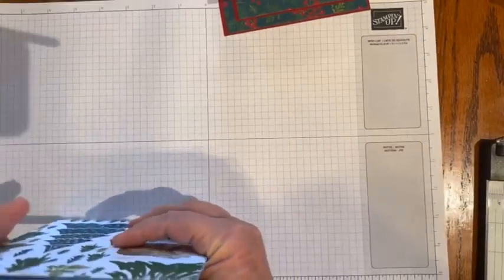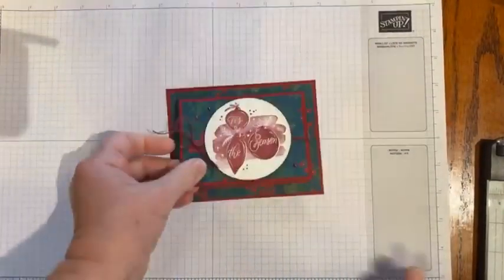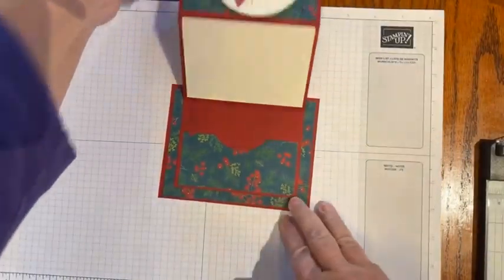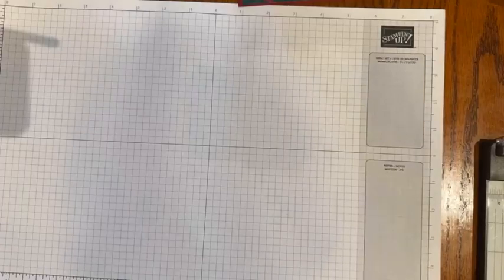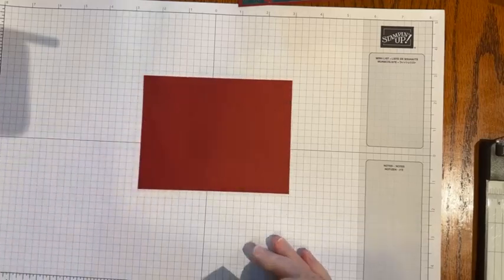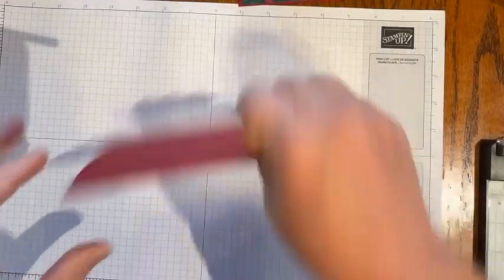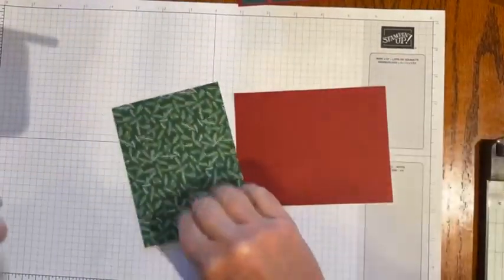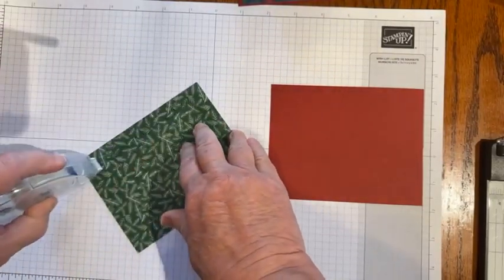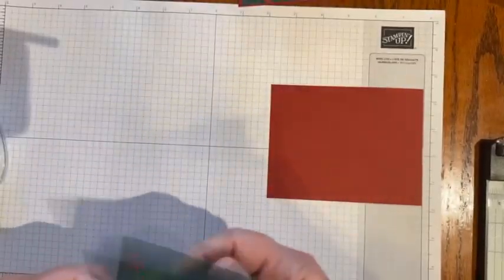Let me get started with the card. I'll show you a couple more designs when I'm all finished. We'll start with a piece of Cherry Cobbler cardstock — that's five and a half by four and a quarter. And then five and a quarter by four for the next piece. So that makes our base. I'm going to just kind of build and talk at the same time so you can see how it goes together. It's just a fun, different gift card holder design.